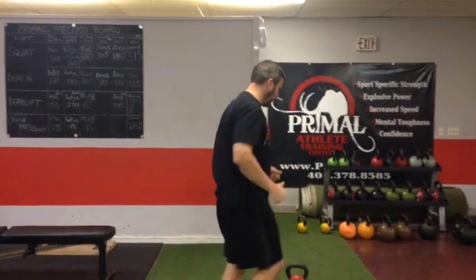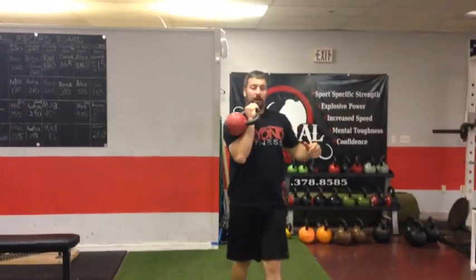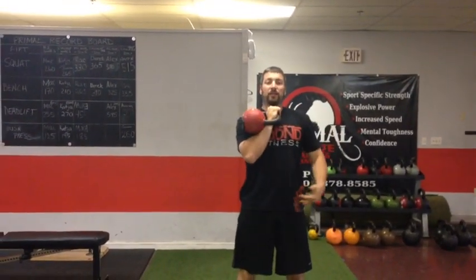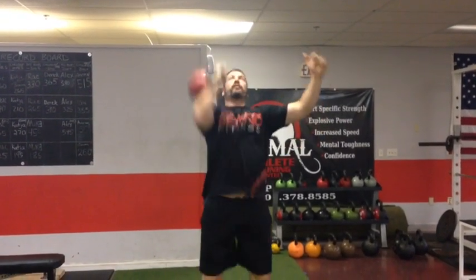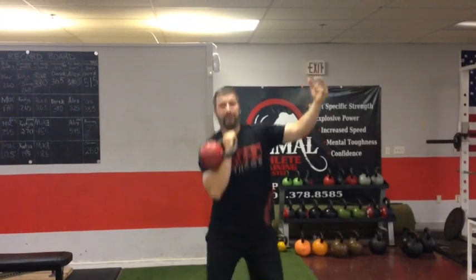And then we're going to do either a kettlebell or a dumbbell one-arm push-press — very easy to explain. We're just going to have the kettlebell up in this position. Using the legs, we're going to push, explode, and press overhead. Your sets, your reps, how the exercises are coupled together — it's all going to be explained in the email that you receive right along with this.